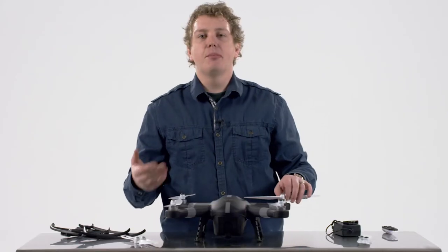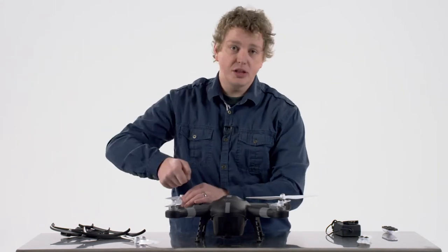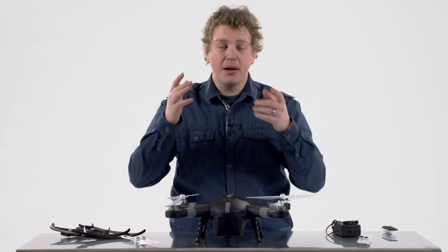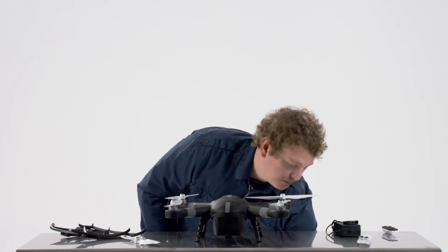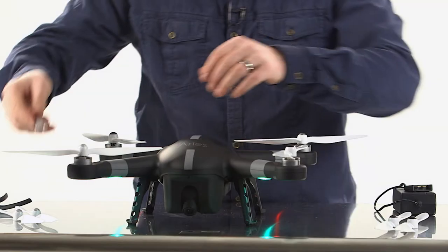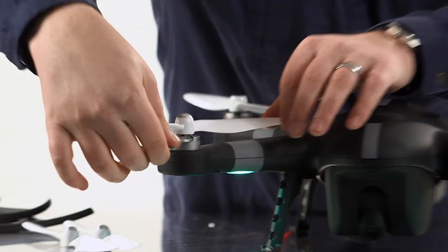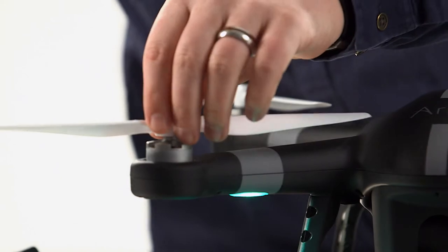There's a very key feature with these propellers: they tighten themselves in flight, so you don't have to force them on or really get them tight. As soon as you fire it up and start to take off, the propellers are constantly tightening. But to get them off, you will need a little bit of assistance from the included wrench — it just fits right onto the motor, and then you can use a little bit of pressure to get your propeller right back off.